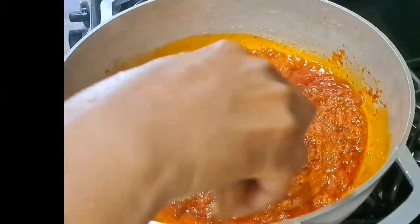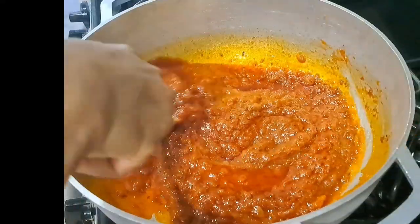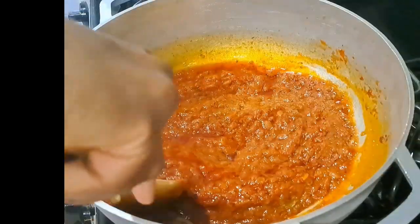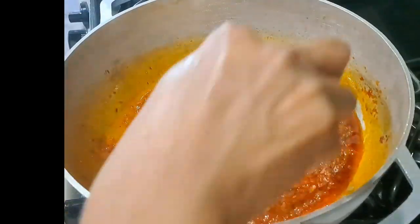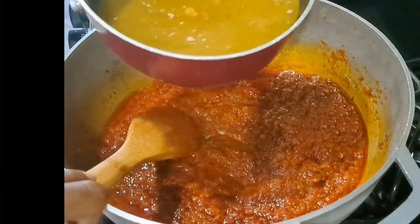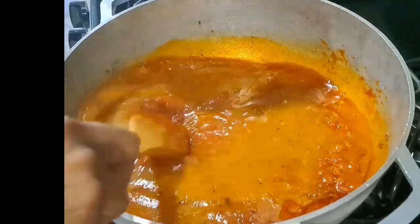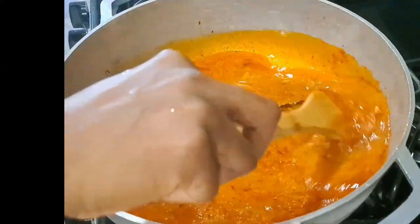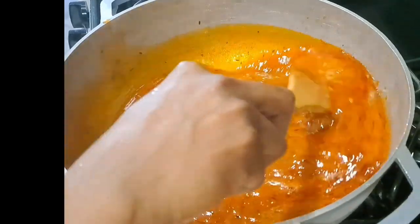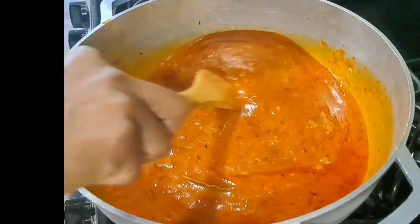I'm going to add my chicken Maggi — you can use any kind of Maggi that you have or want. Stir everything together and allow them to marry each other very well. Then the next thing is to add my stock. I have my meat stock already brought to a boil before adding it into the pepper mix that we've been frying. Combine everything together. I'm not going to add any salt because of the stock water I'm using.